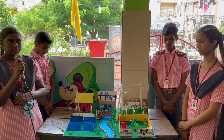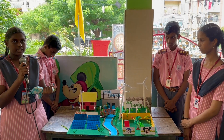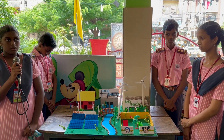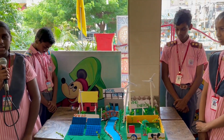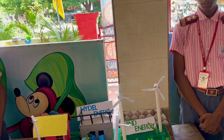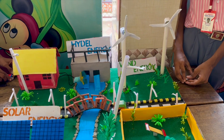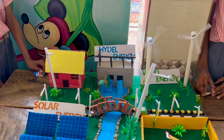Thank you. Good afternoon everyone. We are from standard 10. We are presenting a project on a valuable energy source — renewable energy. A valuable energy source is energy that comes from sources that are naturally replenished, such as sun, wind and water. Renewable energy is clean and sustainable, and does not pollute through greenhouse gases or other pollutants. Thank you.